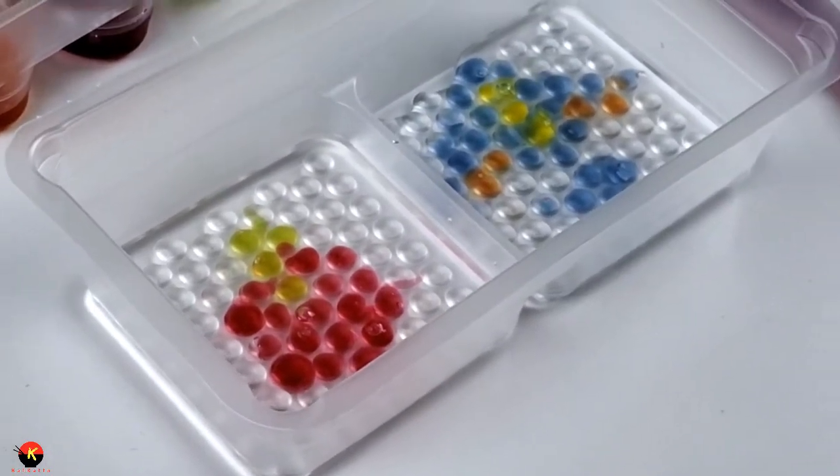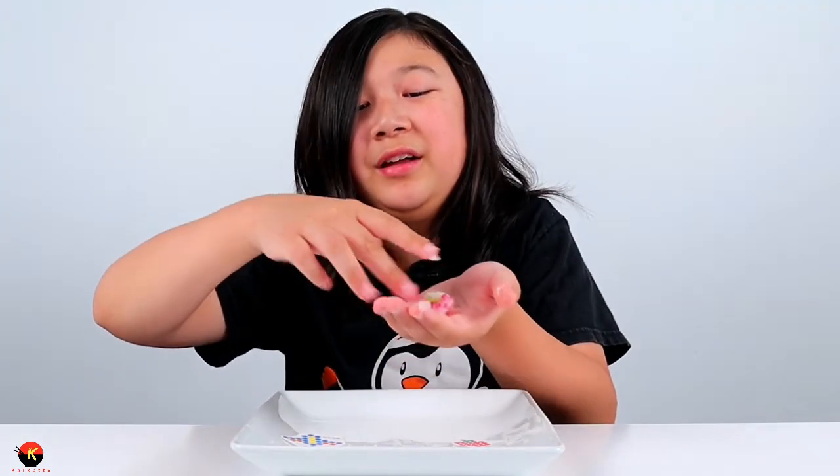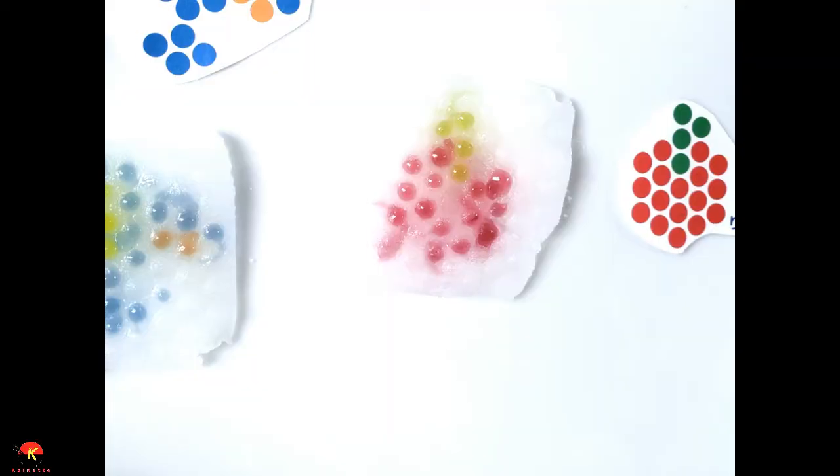That tastes really good! The texture though is kind of questionable - it's more of like a porridge - but I really like the taste of it. You can definitely feel the pearls on your mouth and it has a super nice ramune flavor. The grape and the ramune definitely complement each other. Here is the apple - it's falling apart in my hands. This doesn't really stay together that well, but let's try it - this is very messy.